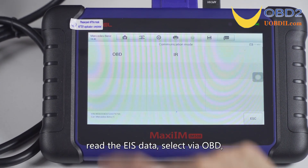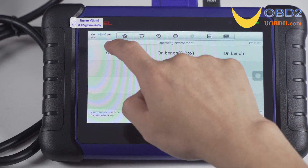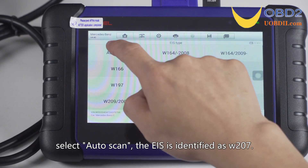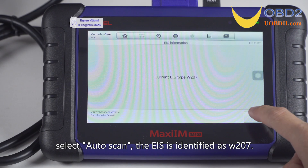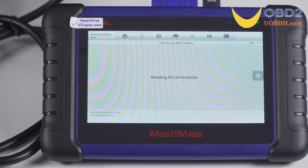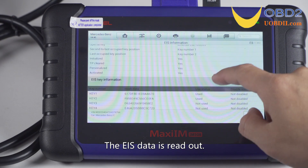Select via OBD, then select auto scan. The EIS is identified as W207. The EIS data is read out.